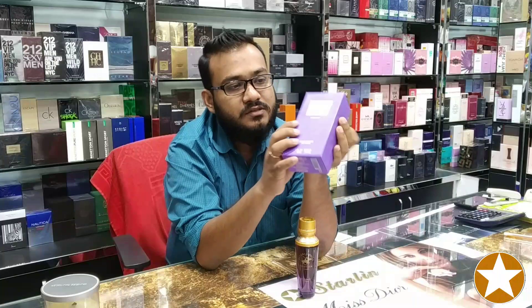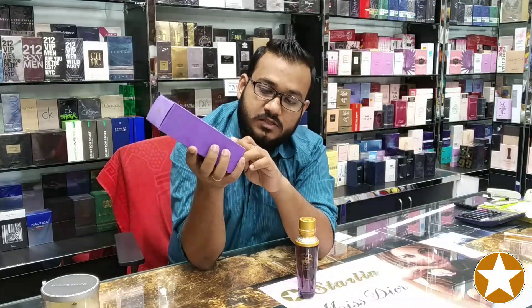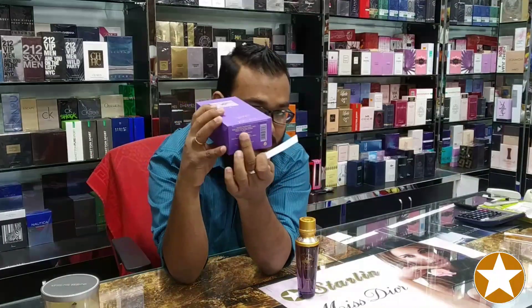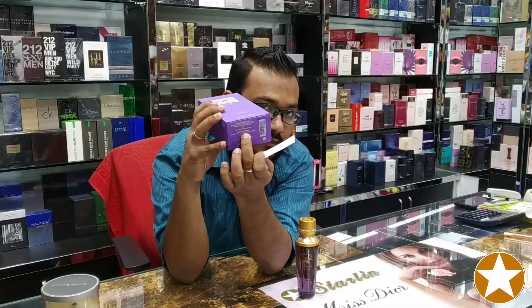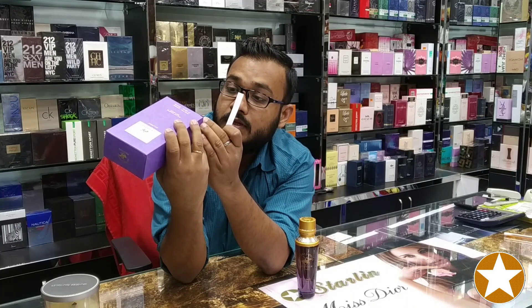And this is the box — a purple color box. Here is the front side, and here is the back side, also Beverly Hills Polo Club. And at the bottom side, here it is written Beverly Hills Polo Club, 100 ml concentration.